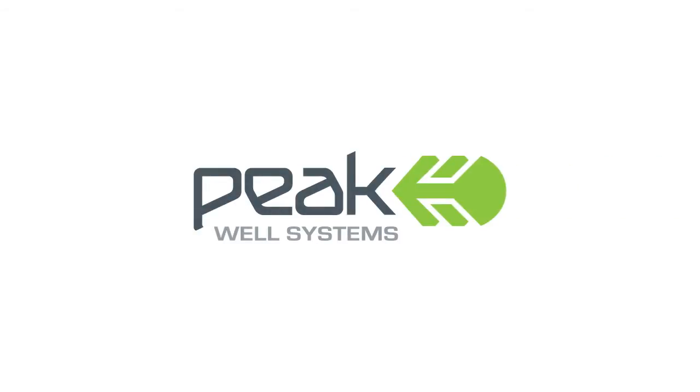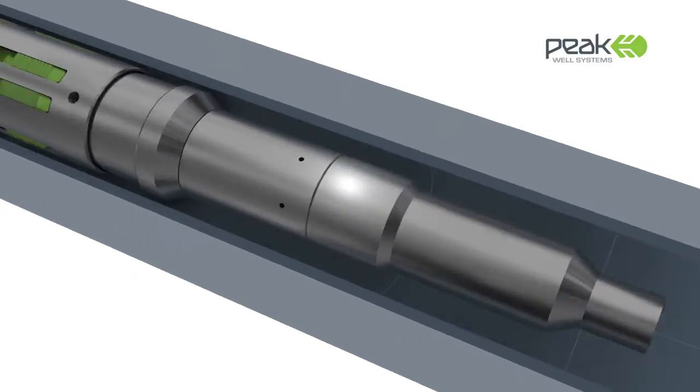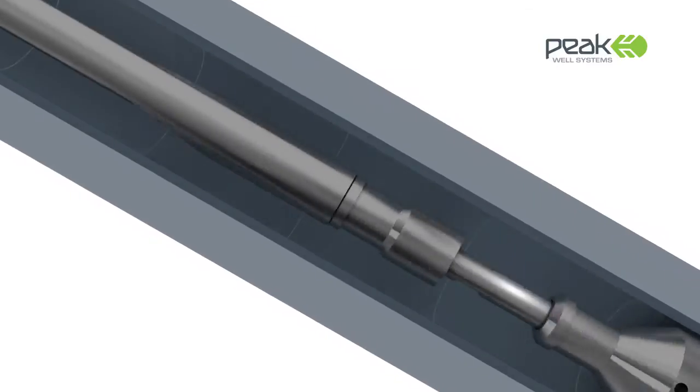Peak Well Systems, a leading specialist in the design and manufacture of downhole products, introduces the SIM system, a range of superior nipple-less flow control devices with slickline deployment capability.